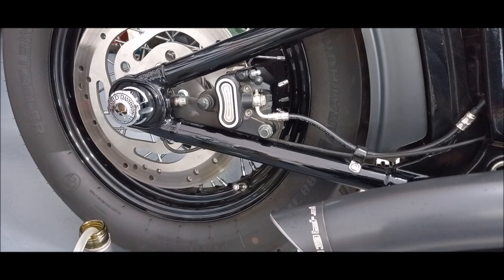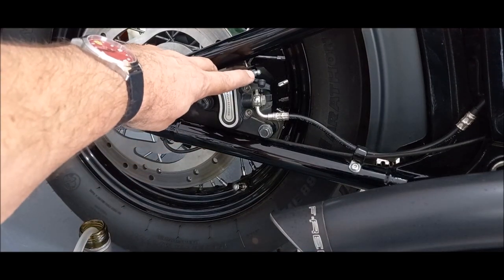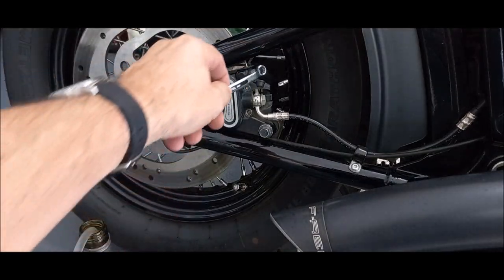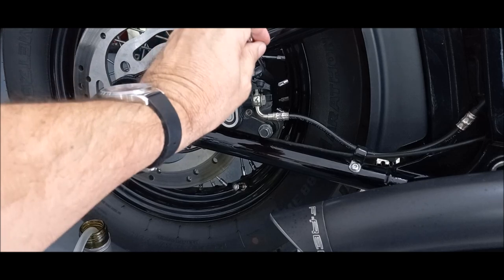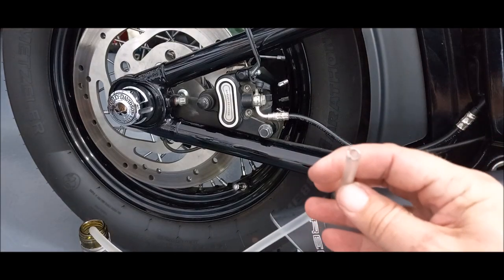We're going to do the back brake first — same process applies for the front, but the back is easier to film and show you what's going on. Here is the brake bleed valve; it's a 5/16th, so you need a 5/16th wrench. Pop that on and make sure you've got good leverage, because we've got to crack it open and closed many times.